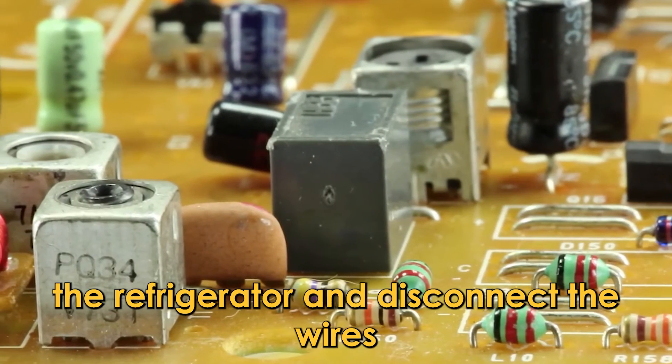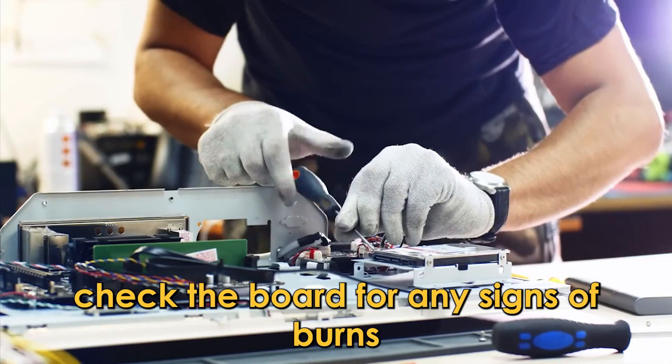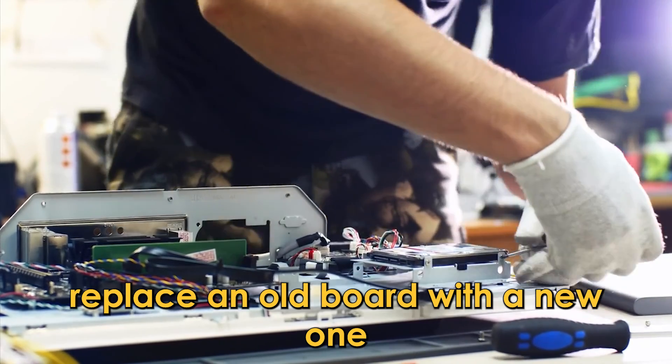Test the control board. Remove the control board at the back of the refrigerator and disconnect the wires. Measure the voltage. Check the board for any signs of burns. Replace an old board with a new one. Thanks for watching.